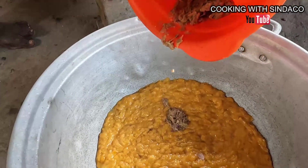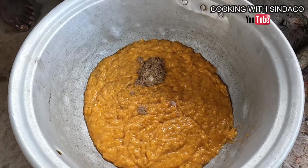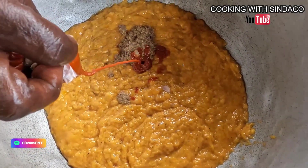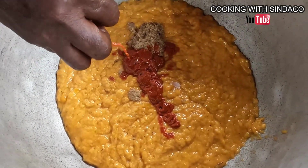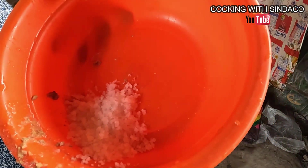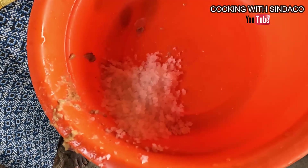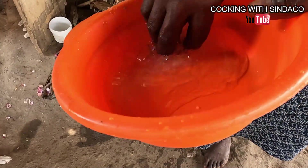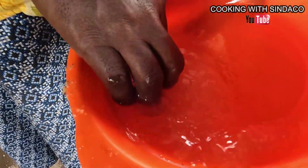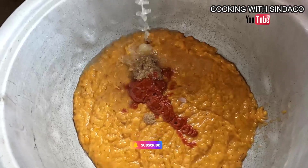We are now adding our ground seasoning to the pounded ripe plantain. Depending on how spicy you want it, you can add more ginger and more pepper. For the salt, we add water to dissolve it first before adding it in — you can't add raw salt directly or it will not dissolve. You stir it until everything dissolves in the water, then pour the salted water into the pounded plantain mixture.